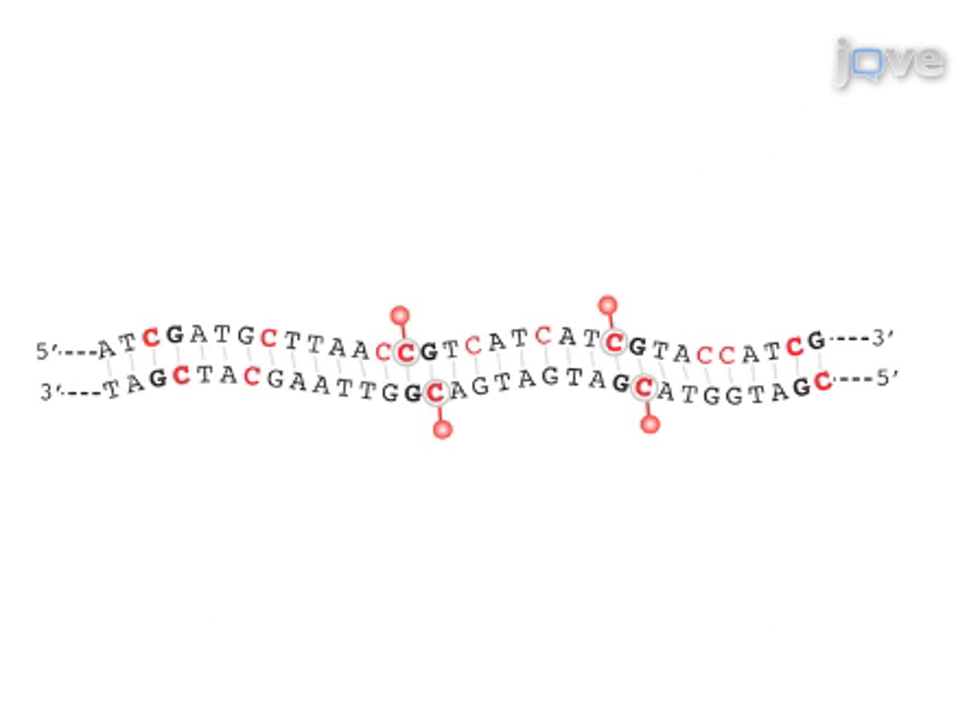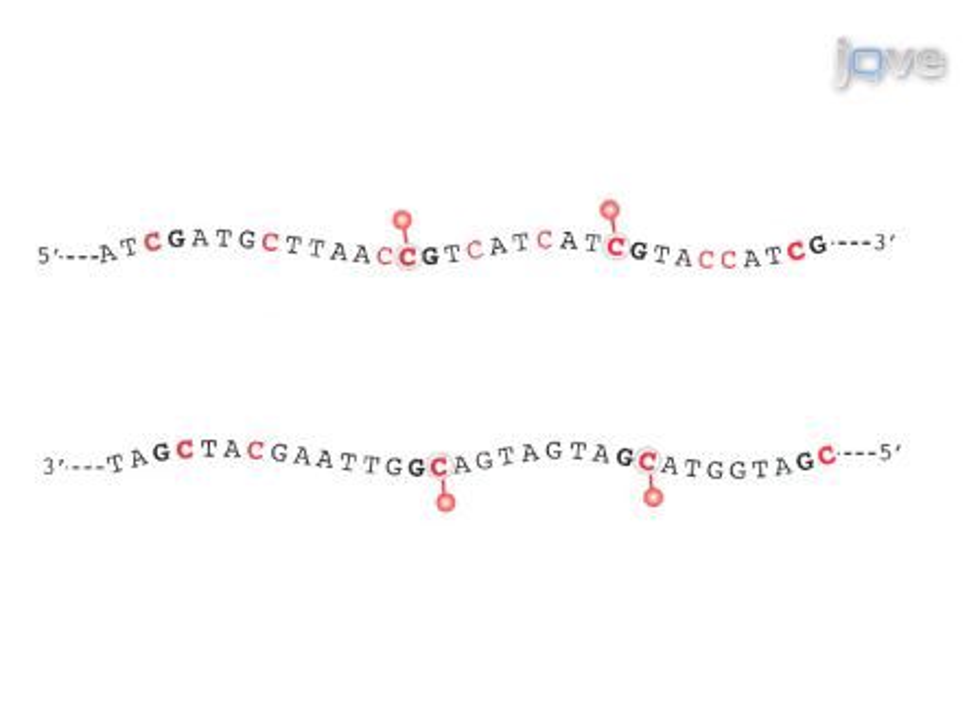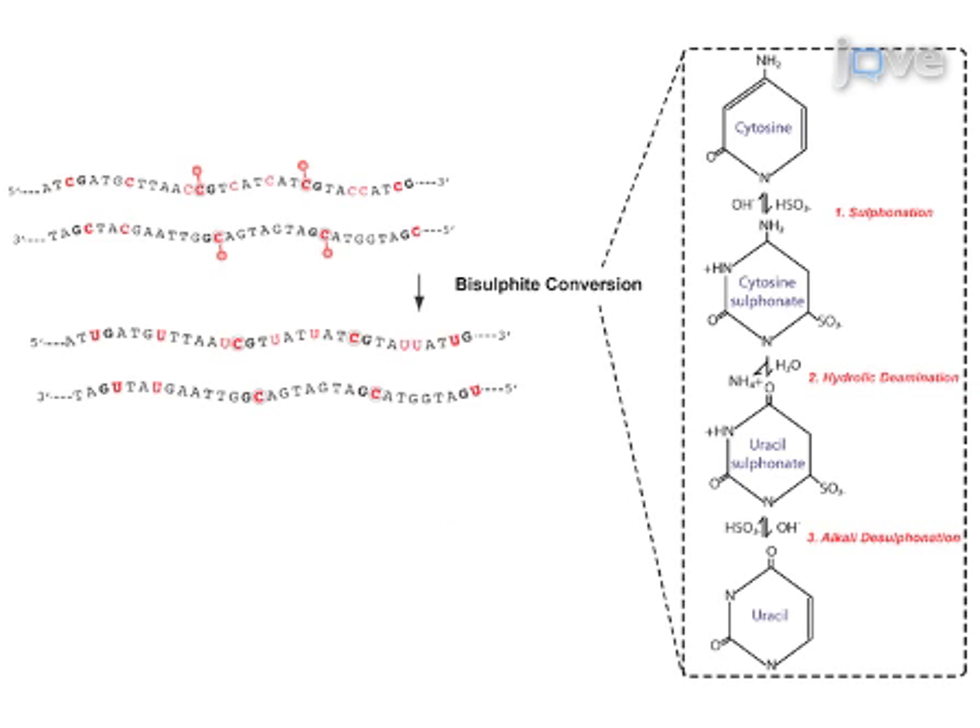The overall goal of this procedure is to enable DNA methylation analysis of CpG dinucleotides by genomic sequencing of bisulphite-converted DNA. This is accomplished by first denaturing the double-stranded DNA so that the bisulphite conversion reaction can take place. The second step is to convert all of the unmethylated cytosines in the genomic DNA to uracil by bisulphite deamination.